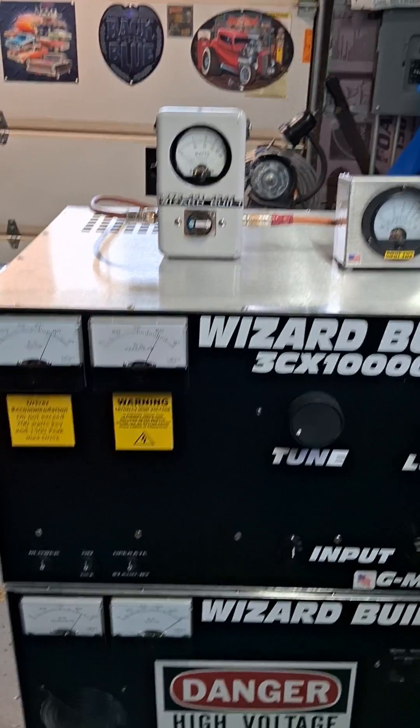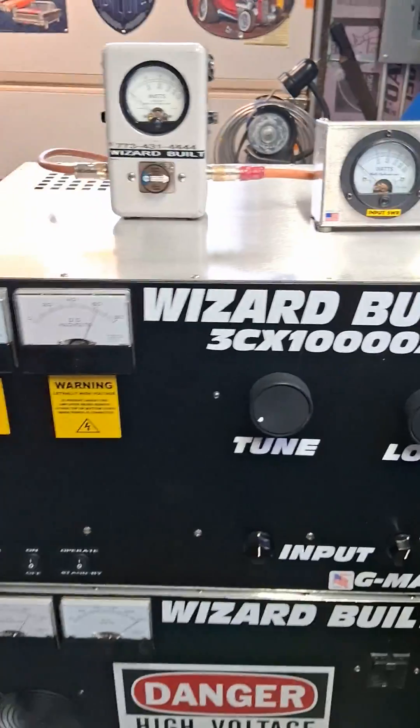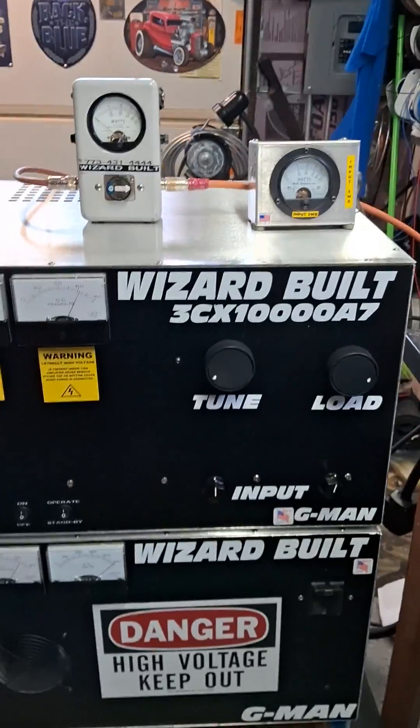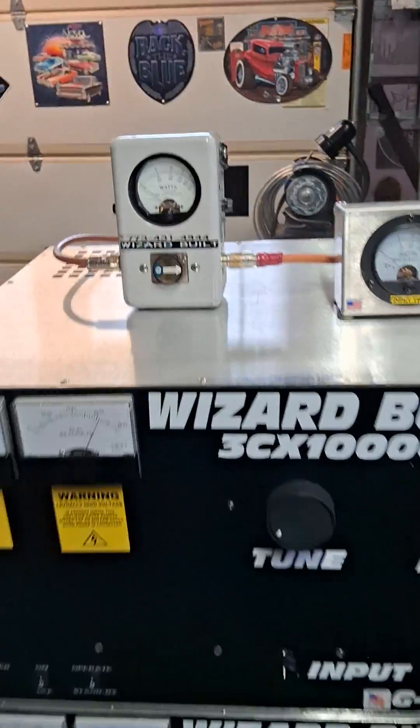I'm driving it with that 500 Z-Box keying 200 watts and 1,500 watt swing into it. There's your inputs: 200 watts key, 1,500 watts peak. You want to take it easy when you get it — it's a fresh tube, you don't want to start beating up on it.